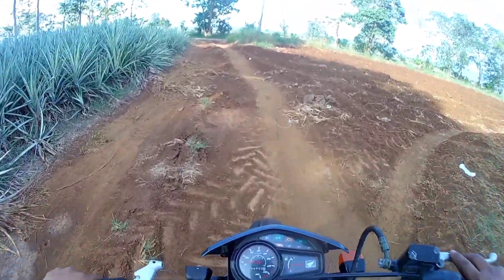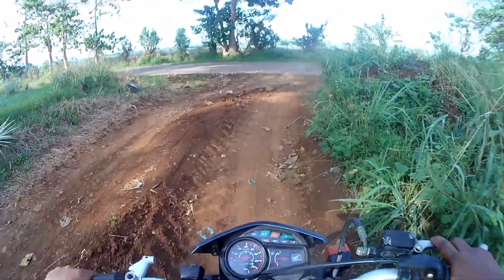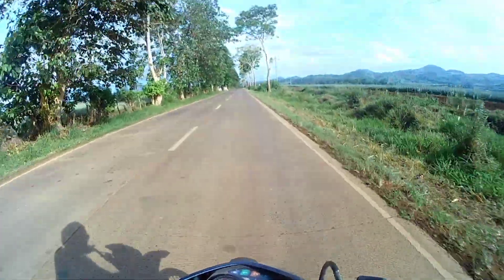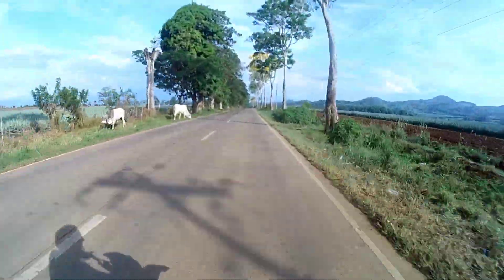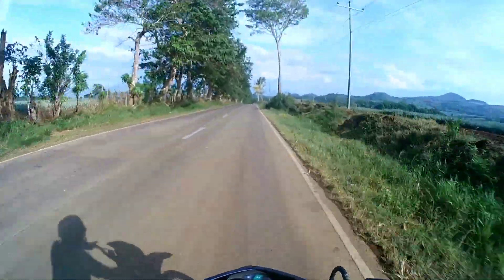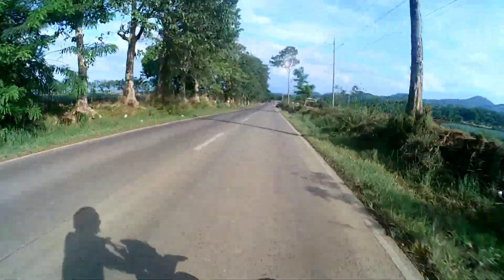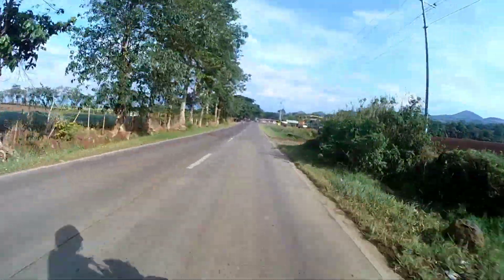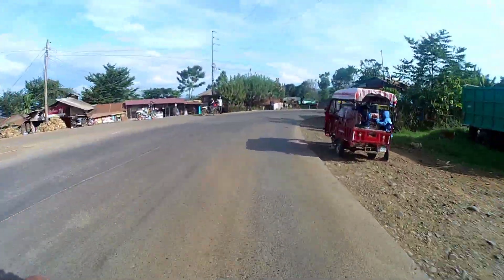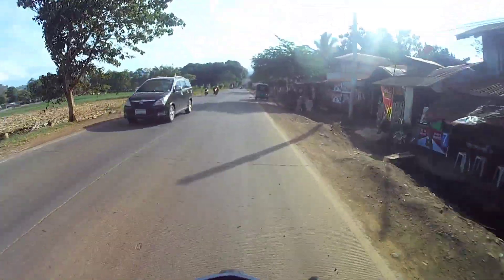Hindi natin malalaman ngayon mga sir kasi wala naman tayong dyno or wala naman tayong speedometer. Mas mainam yata kung may speedometer tayo para kahit pa paano may pagbabasian tayo. So let's go. Yan, wala na talaga siya lunod mga sir — gretso na talaga siya, diretso. Nakakatakot mga sir, parang magwa-wobble eh, kasi wala na talaga siya.